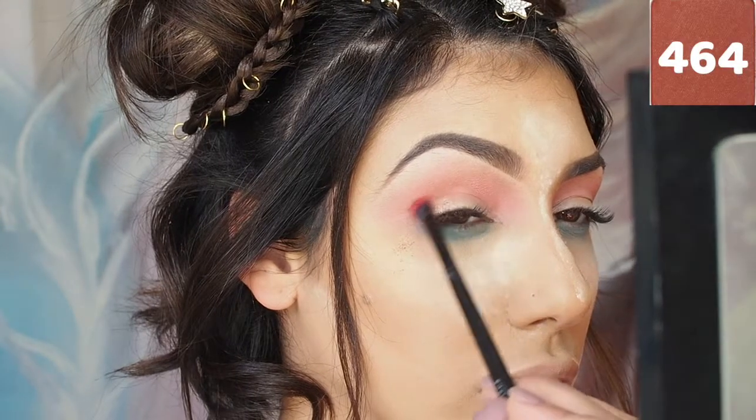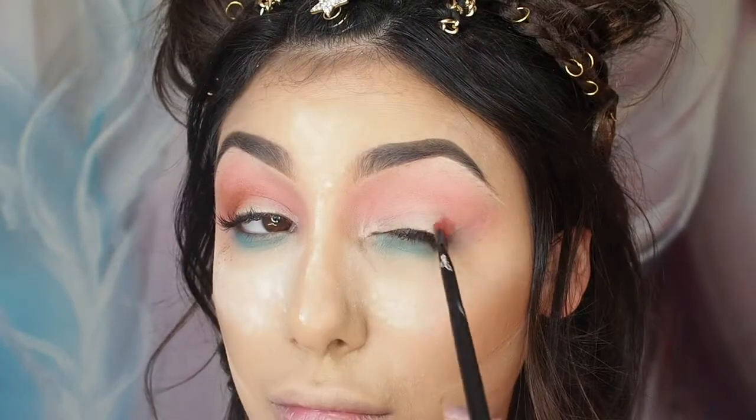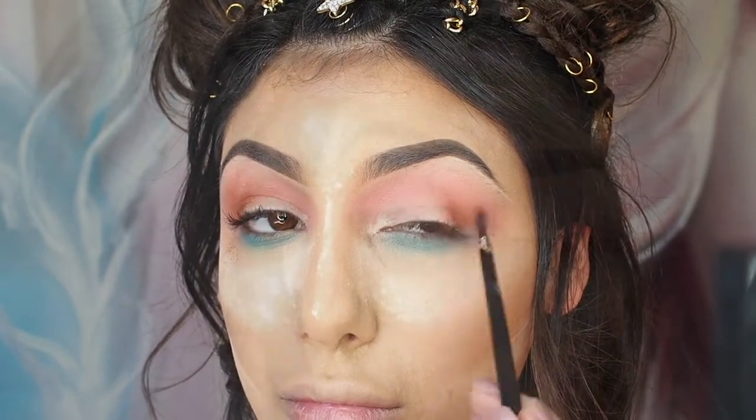I'm now going in with Inglot shade 464 and it's a beautiful burnt orange colour. I'm using this in the outer corners of the eye to really give the eye some shape.